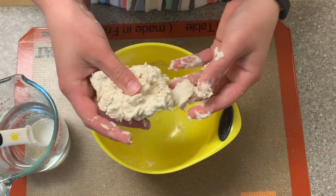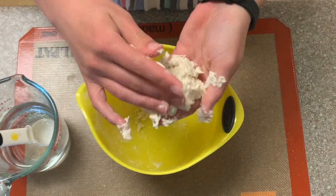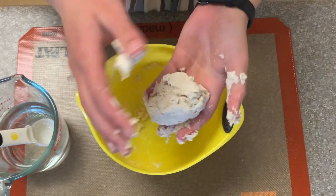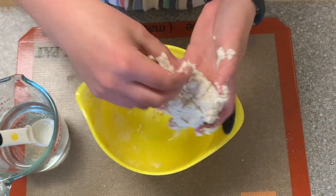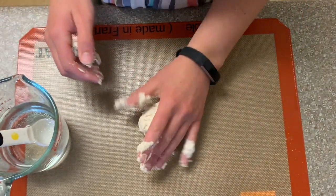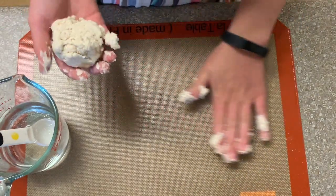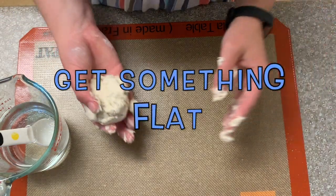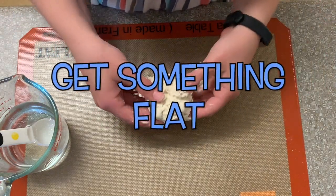We've gotten our dough, or flour-water mixture, to a doughy consistency. Notice how it's not sticking to my hands too much — that means I've added just the right amount of water. Now you're going to find something flat to put it on. I'm using a baking mat, but you can use a plate or a tray.